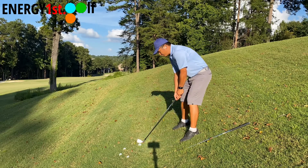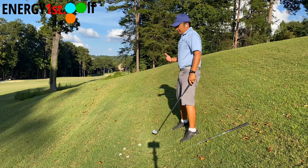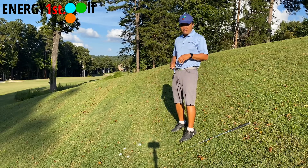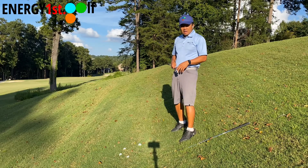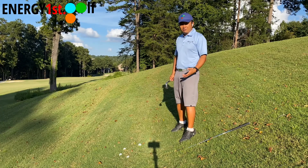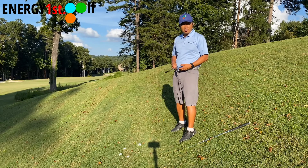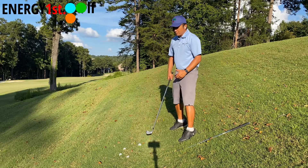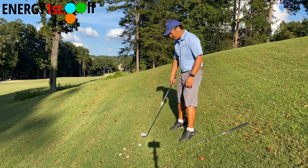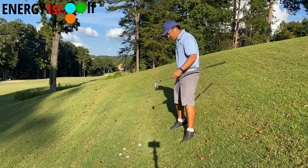You definitely don't want to get very close to the ball - you've got to create more room. Based on this posture, depending on the distance, you will most definitely club up. Right now I have a five iron, but if this is a six iron or seven iron distance, I'm definitely going to club up - I may even use a four iron. Clubbing up also means I'm getting a longer length of club. I have a six iron here right now.